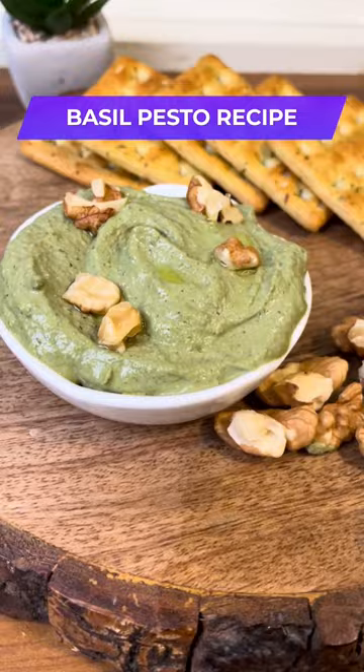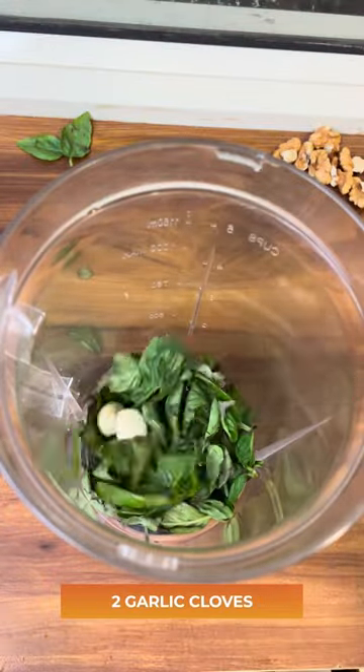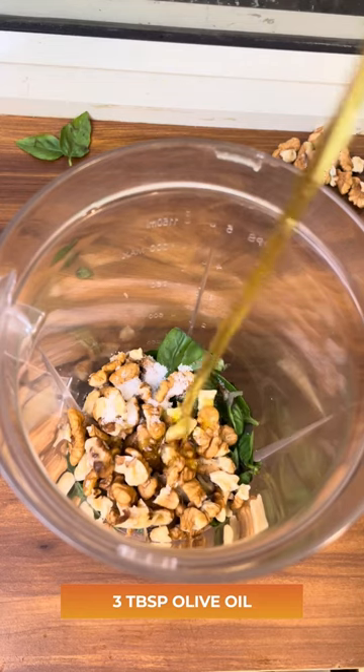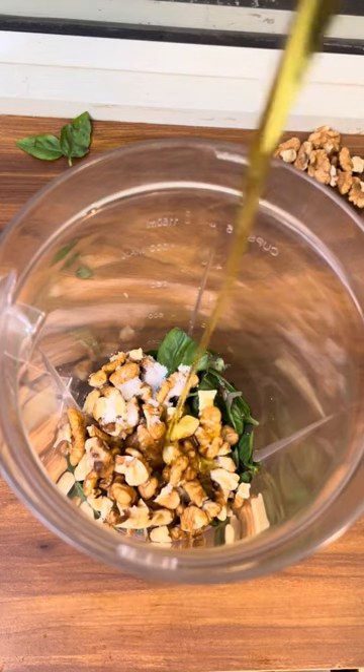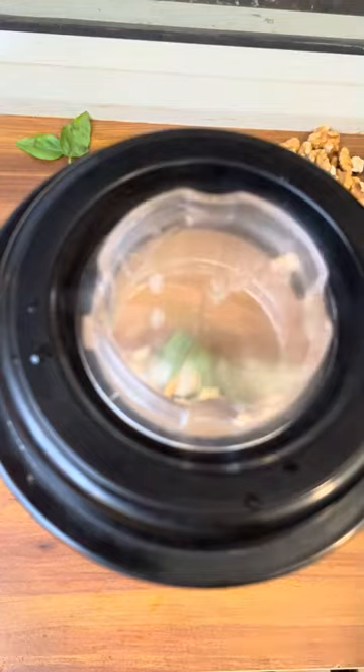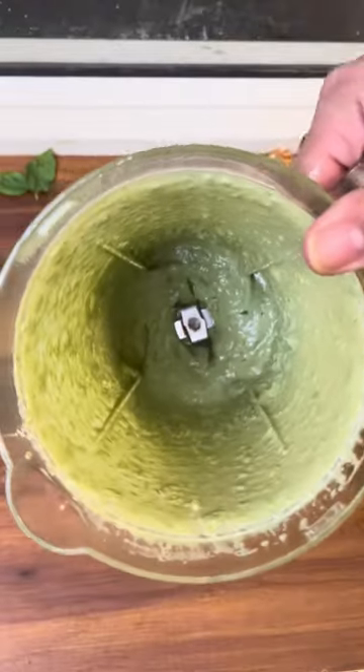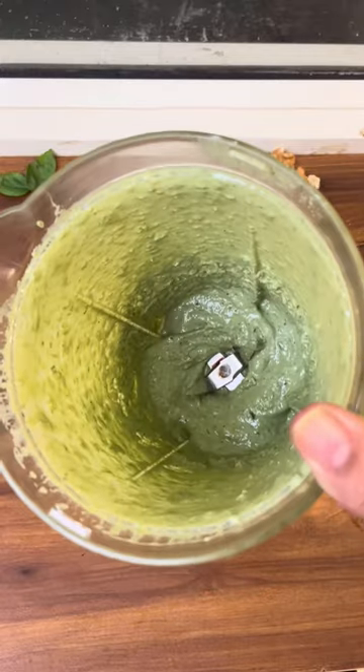Basil pesto is such a versatile dip. All you need to do is blend together in a blender some basil leaves, garlic, walnuts or pine nuts, some salt, and olive oil. Swirl this together till you get a thick paste.